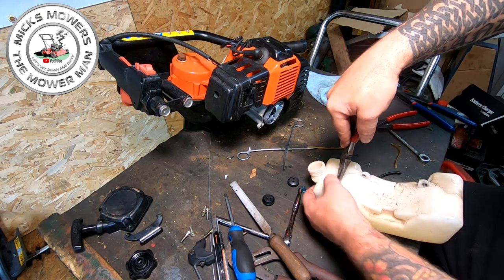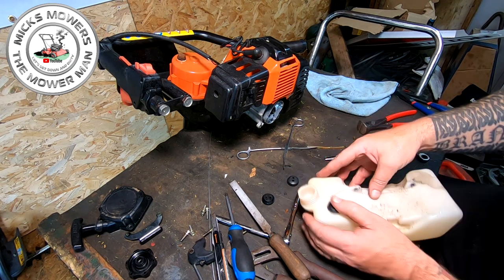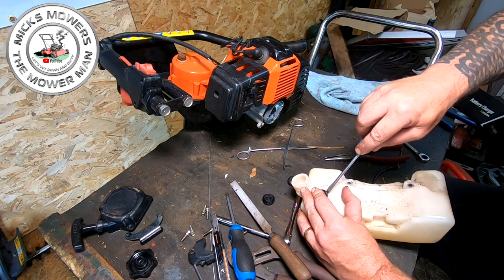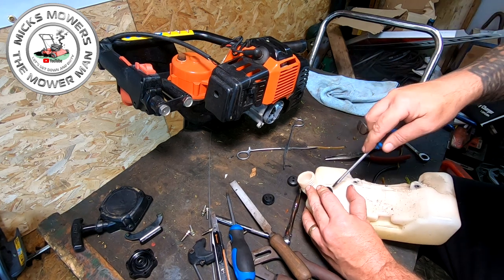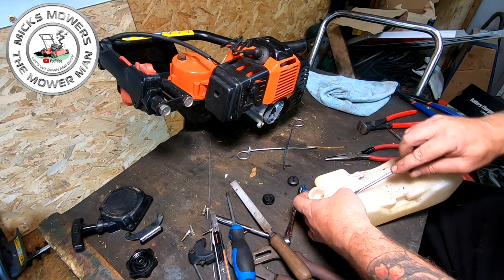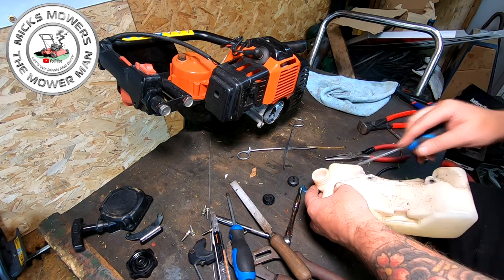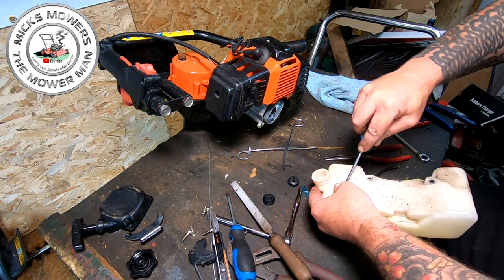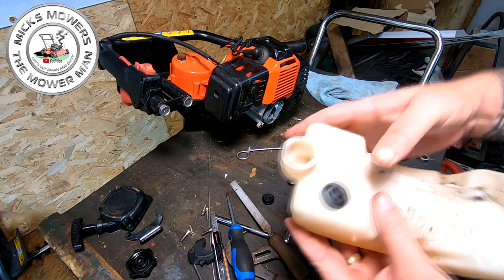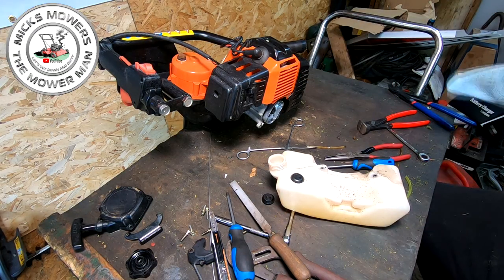Once you get it sort of half in, you can then just manipulate the last bit in. But it's so much easier to do it when it's not on the actual machine. There it goes — that's going. I thought we went there. You can use a flat-headed driver, but the problem is you can damage the skirt of the grommet, so you have to go a bit careful with that. That's in place. So that will stop that issue in future from leaking out of there, which is what he said it was doing.